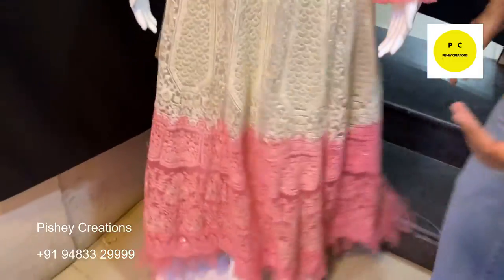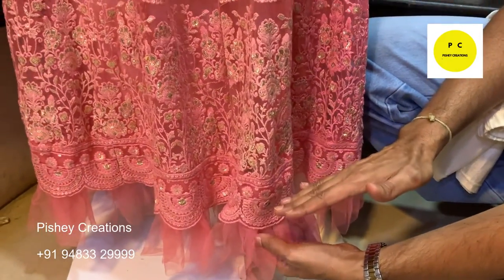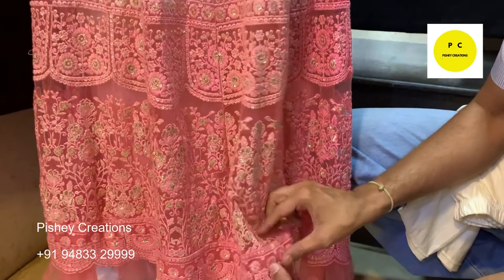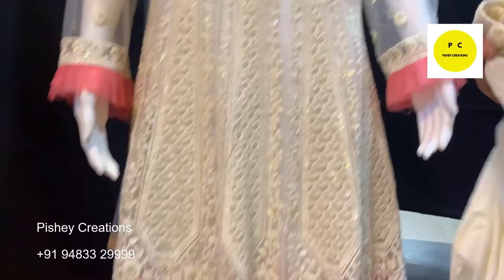It is a nice flurry dress with frills here and down, frills also given at the ankle length. If you want us to reduce the length, we can — we will reduce it from here, reattach this lace on top, fine-tune it as per your length and taste.